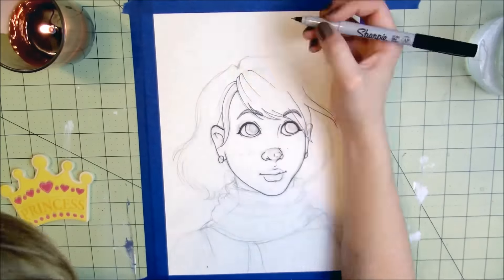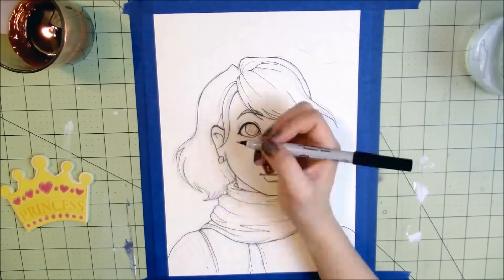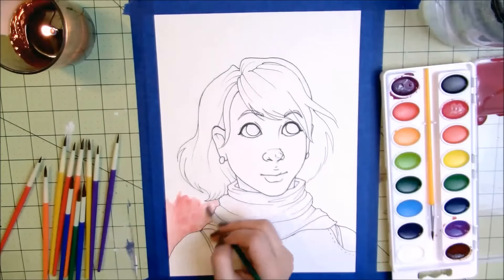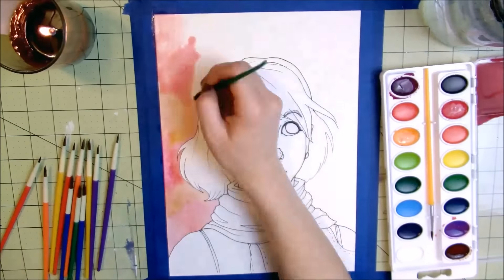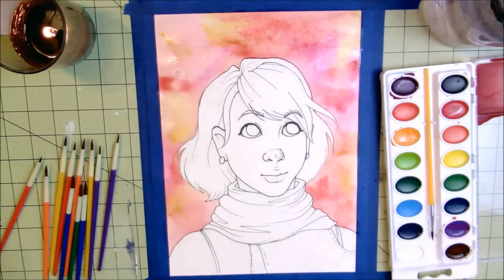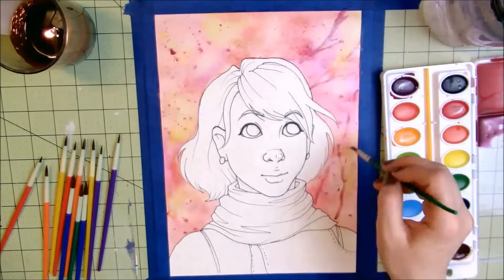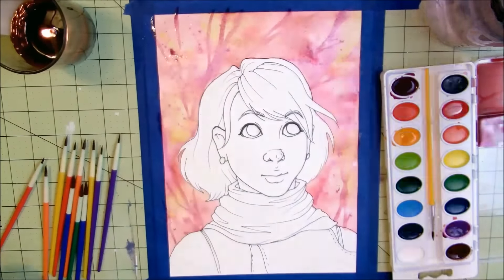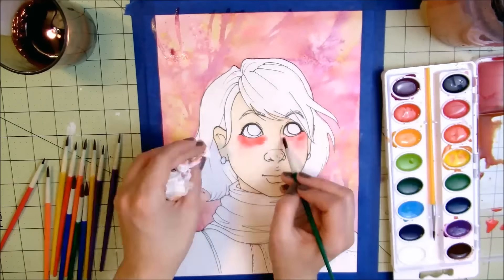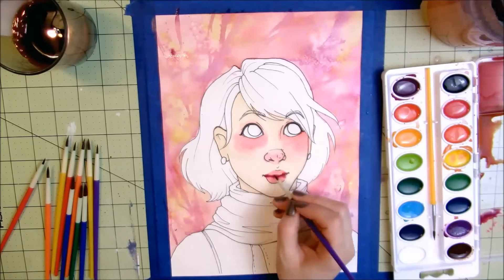The biggest issue with the paper was that it feathered a lot. I would draw a line with my Sharpie and it would blur out, and when I painted it would blur out into a really feathery look — which was okay in some places, but in other places it made it hard to get crisp definition. I also had a really big problem with the paint wanting to lift off the paper like crazy.